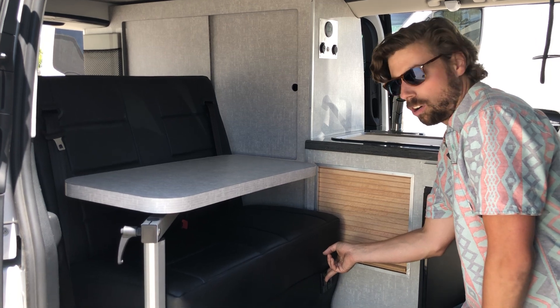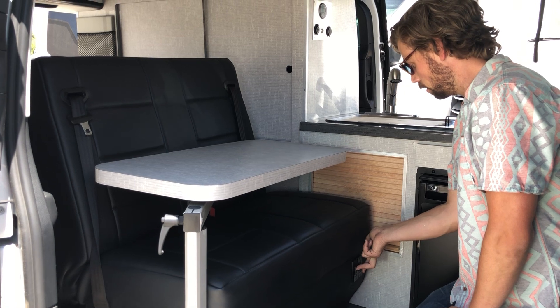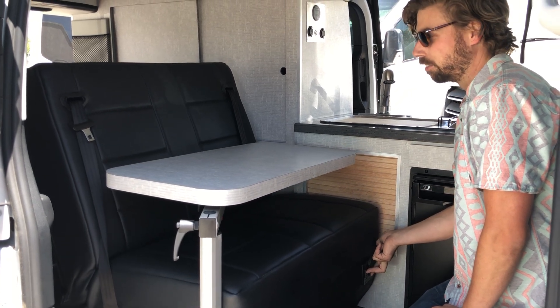We're going to want to bring this bench all the way forward and lay it back down flat.